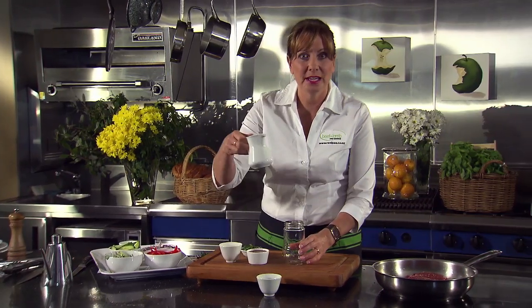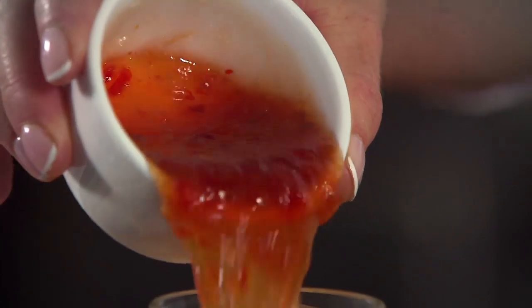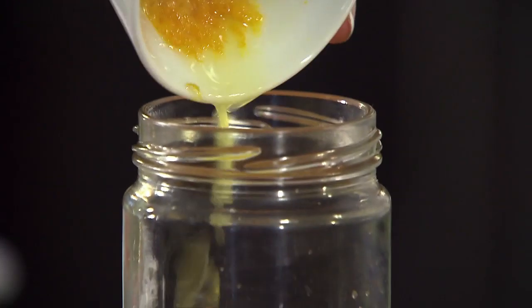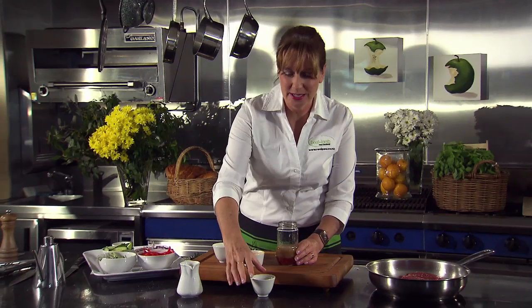Now while the steak is cooking, whip up this kind of cheats Thai style dressing. First of all, take some of your favourite vinaigrette. Add in some sweet chilli sauce. Add a little sharpness with some lime juice and rind. And the tang that will give you an authentic Thai flavour is fish sauce.